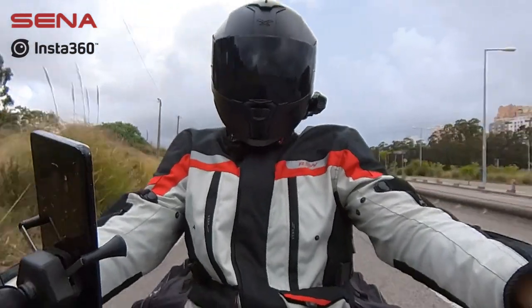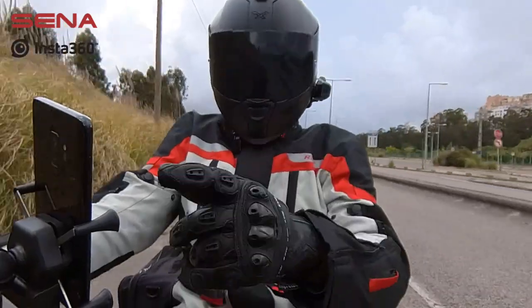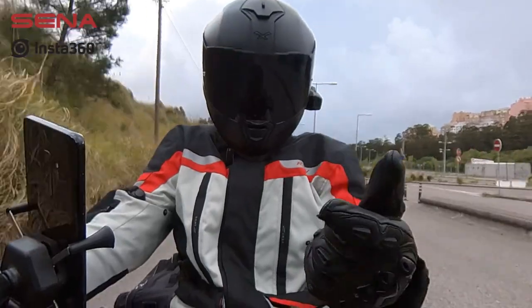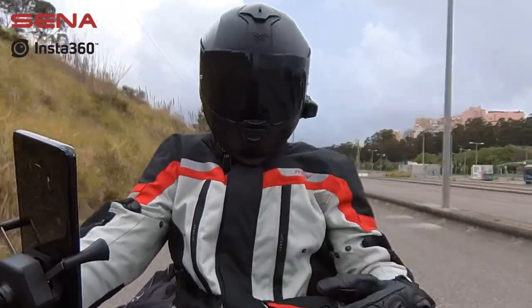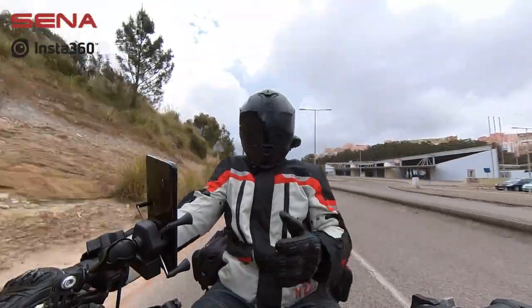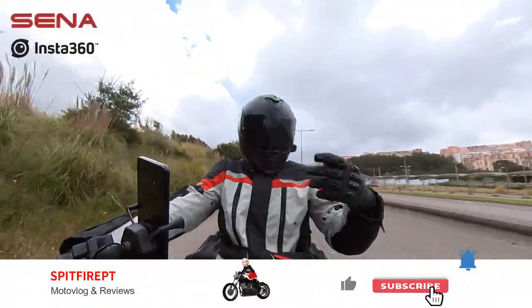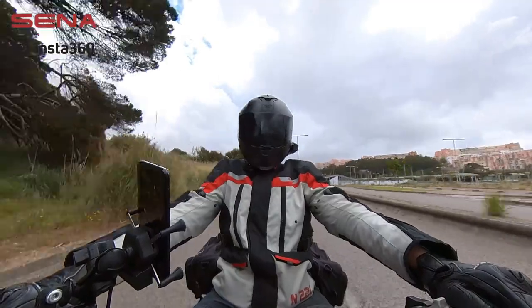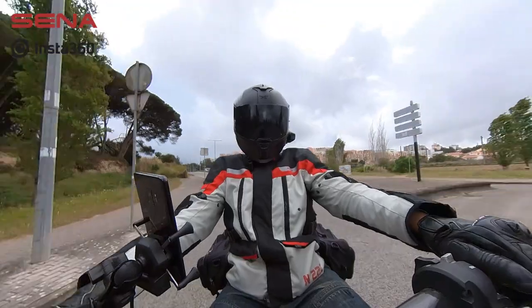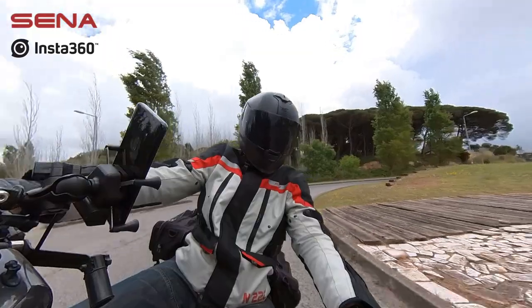But anyway, I just want to see how the sound is when it comes out from the Senna, then to the phone, then paired with the camera. I want to see the wind reduction, if there is noise or no noise, if it is usable or not. It's a very simple test — that's why the day is not sunny, it's cloudy, and I just decided to come out a little bit to record this, for my personal interest as well, to see if it's going to work or not.